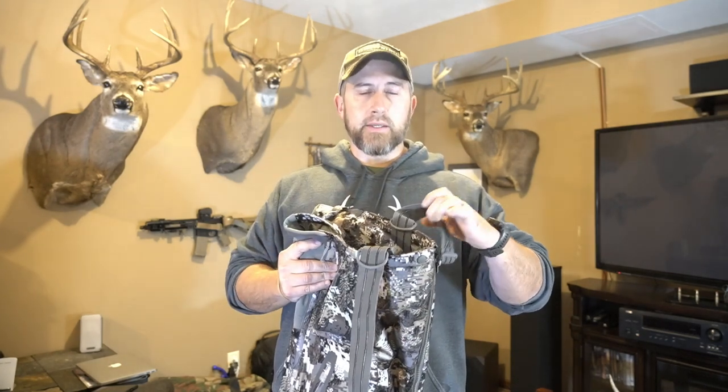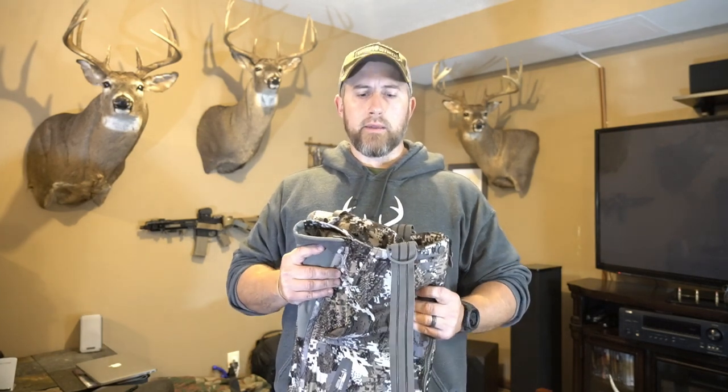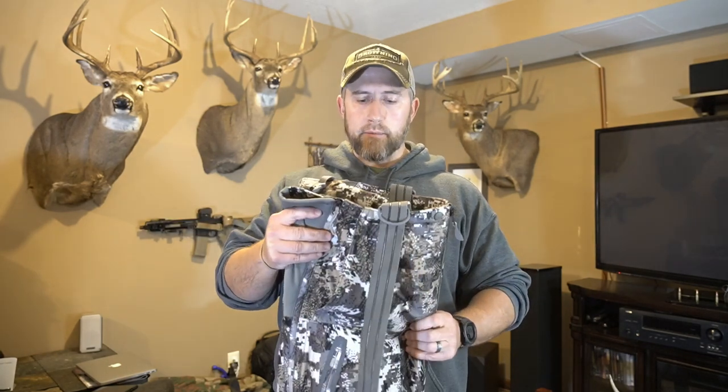Anybody that's been part of the channel for a while knows that I'm a huge fan of Sitka gear, and I've used the Sitka Incinerator bibs in the past — probably for about three or four years. But these are the newest bibs. I actually sold my previous set, which was just the original Sitka Incinerator bibs. This is the new Aerolite system.